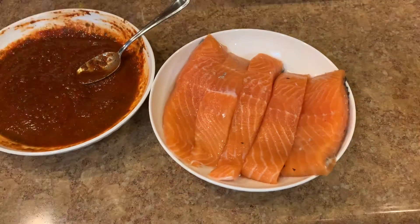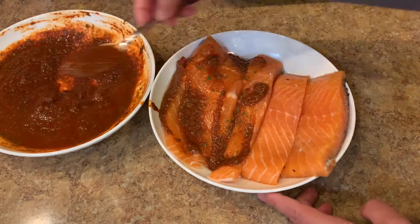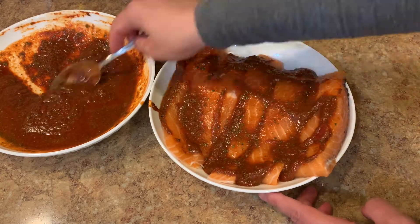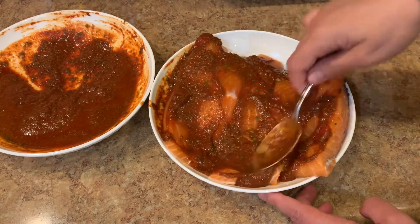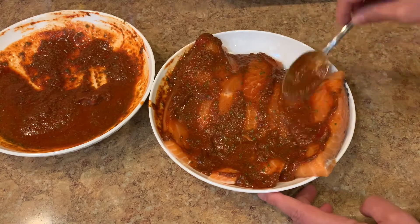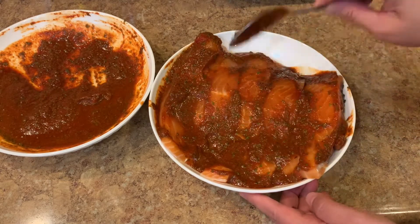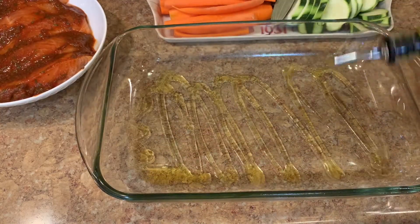Now I will put the spices on the fish first. It's better if you marinate it the night before, or a few hours earlier — like you can marinate it in the morning then cook it in the evening, or at least half an hour before you cook it. We leave the fish aside now.